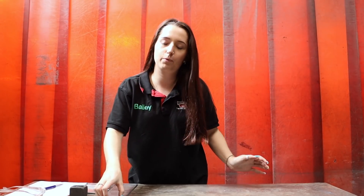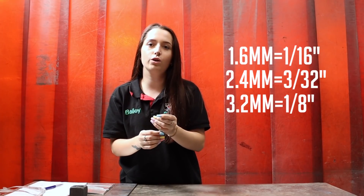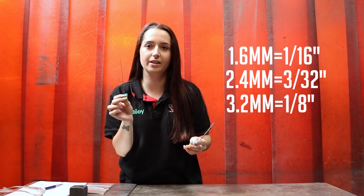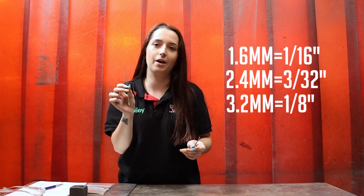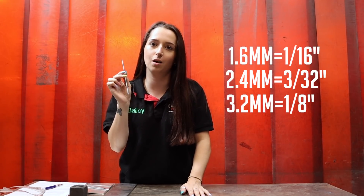So first up we have different sizes. Here I've got a 1.6mm, a 2.4 and a 3.2. They're all used for different material thicknesses. The 1.6 goes up to about 1.5mm thickness, the 2.4 goes up to about 2.5mm thickness, and then 3.2 is 2.5mm thickness upwards.